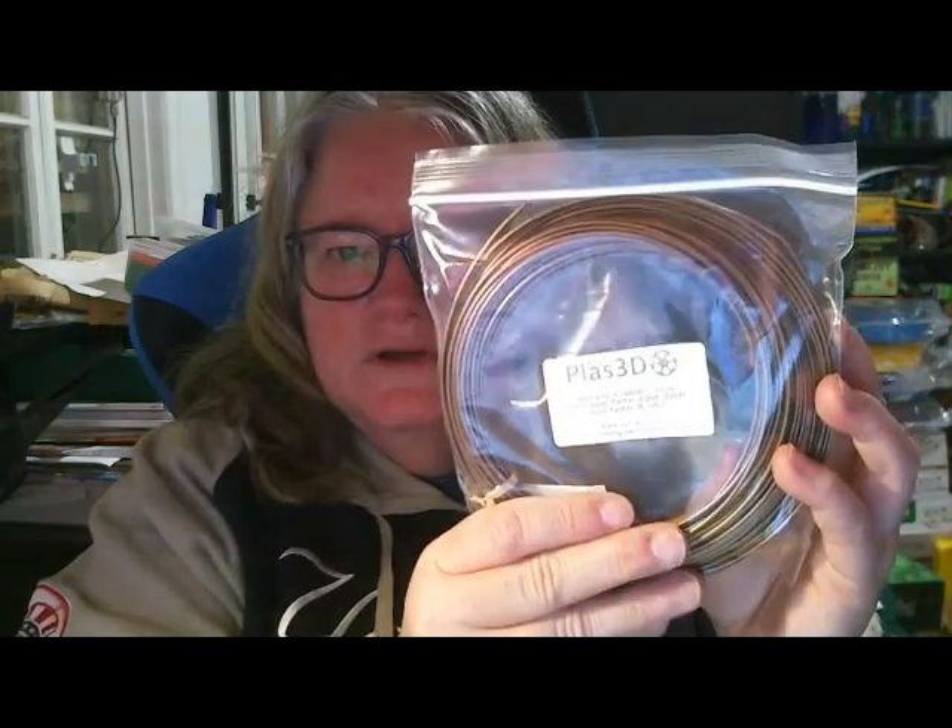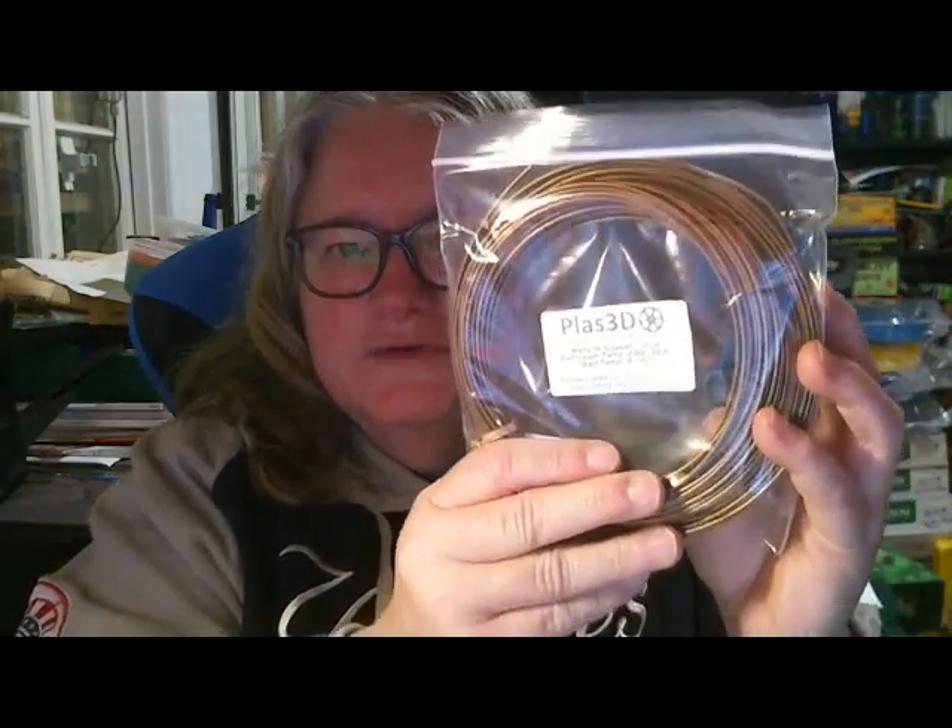This is PLAS 3D metallic copper PLA. I'll have to look up whether it actually has copper in it, or if it's just the copper color.